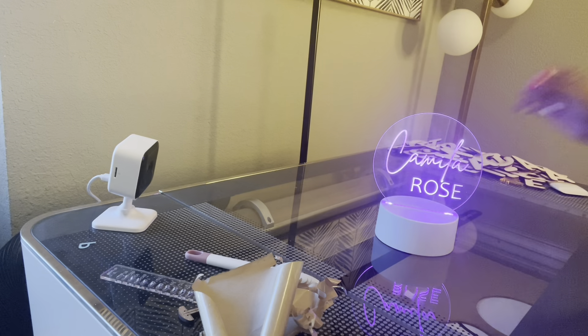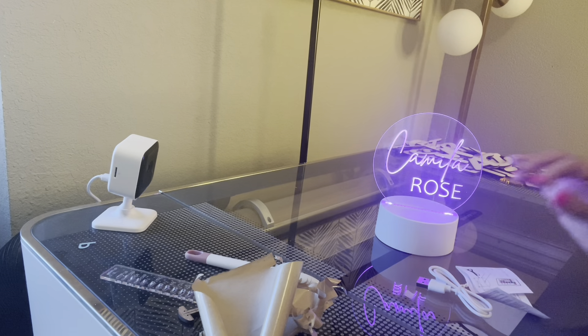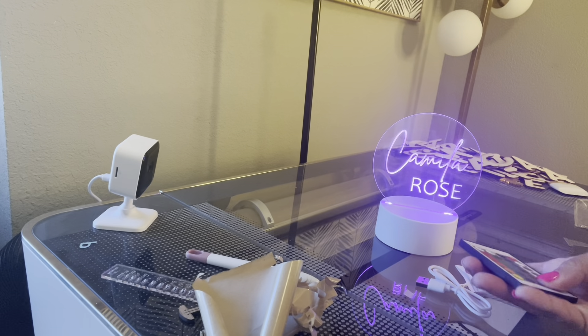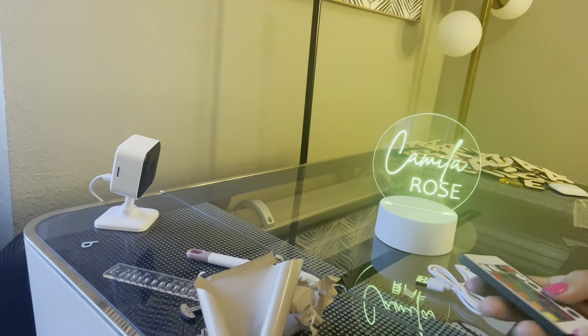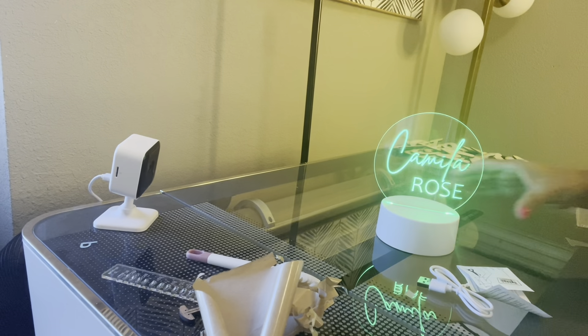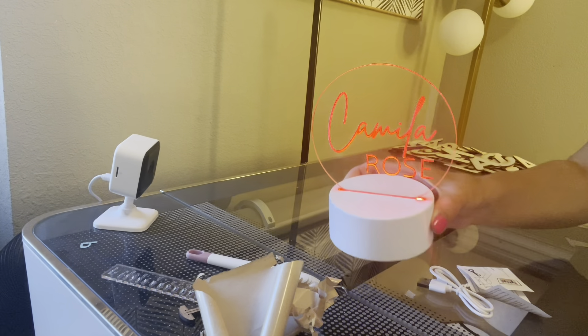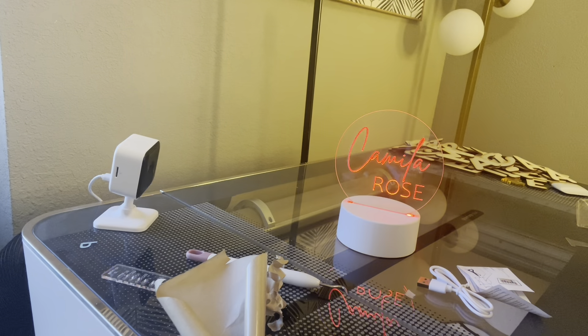Then all you have left to do is put it on the base. These are the ones I order from Amazon — it comes with a USB cord, instructions, and a little remote. This is where you control it and you can change the colors. It has different rhythms — flash, strobe, you can do all that. It's just a really sweet gift, or something for someone's room or office. You can do just about anything. I hope you enjoyed this video. Bye!